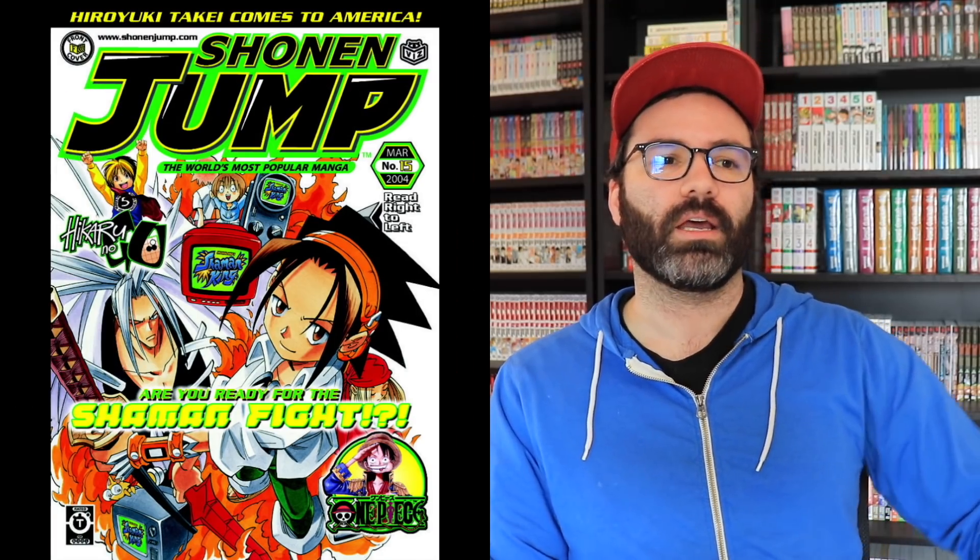This series was not super popular in the States, but was popular enough, and it was a little more popular in Japan. It was in the monthly Shonen Jump magazine back when it was coming out — one of the inaugural titles alongside Dragon Ball Z, Yu Yu Hakusho, Yu-Gi-Oh!, and titles not yet in the U.S. like Naruto and One Piece.